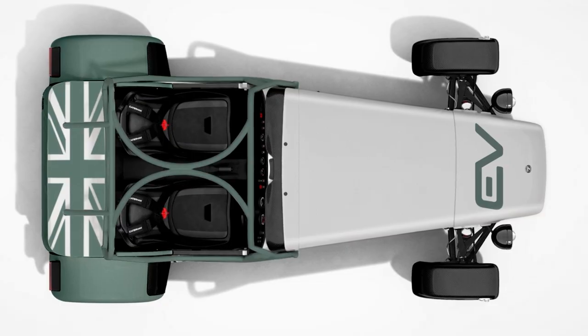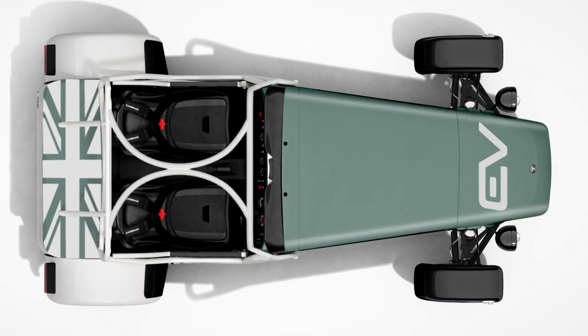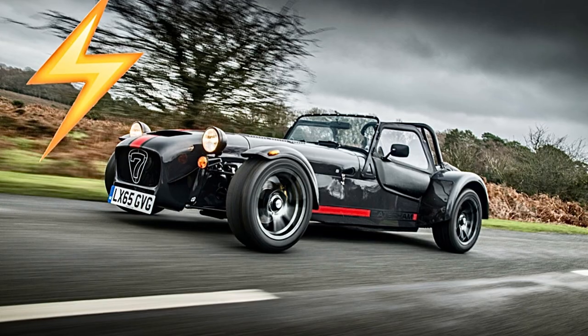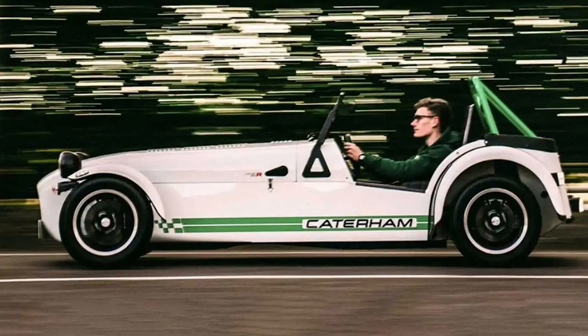With a 240-horsepower electric motor, it can go from 0 to 60 — my goodness, hold on tight — in just four seconds. That's faster than it takes me to find my car keys in the morning. And hey, it's even got a fancy immersion-cooled battery inside. Now that's a cool way to keep things chill.